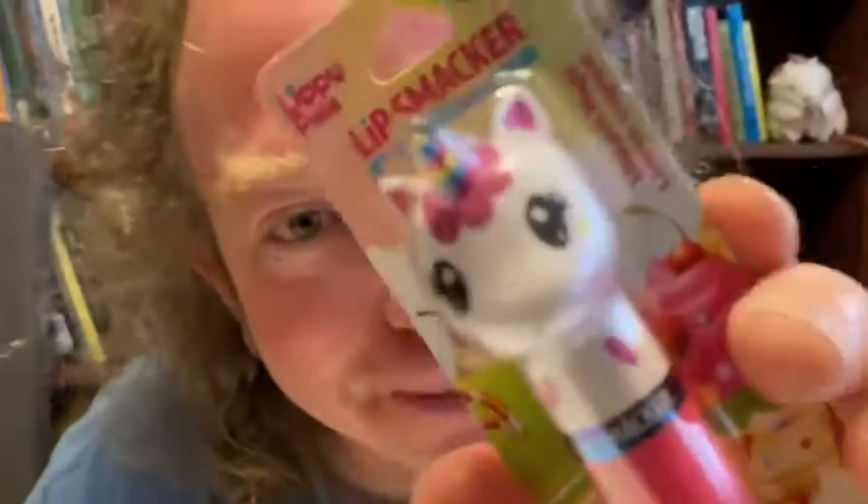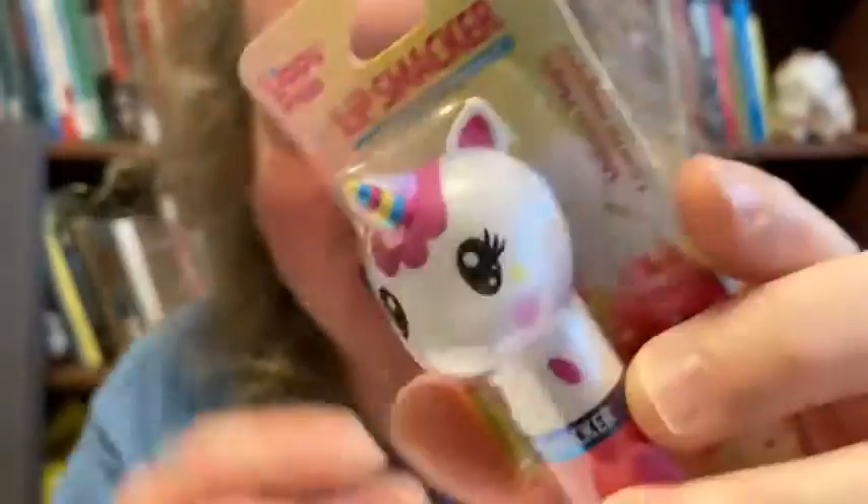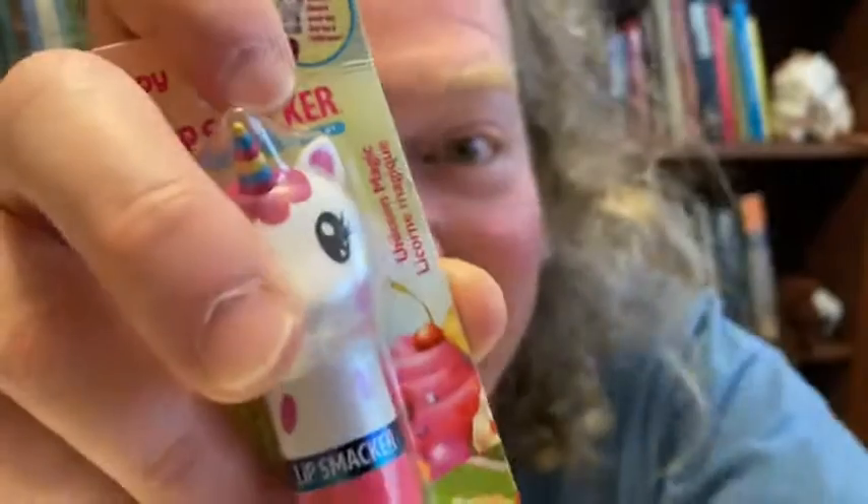In this video I want to show you this lip balm, Lippie Pal's Lip Smacker. Let's go ahead and pan the camera down and take a look at this lip balm.